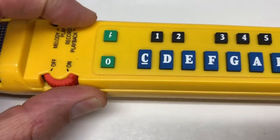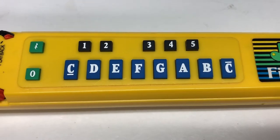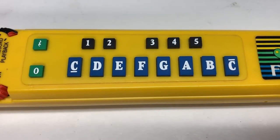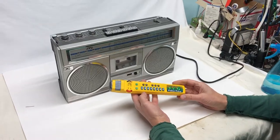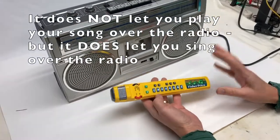Let's hear how that sounds. Cool! Now I'm going to show you how you can play back over a radio.